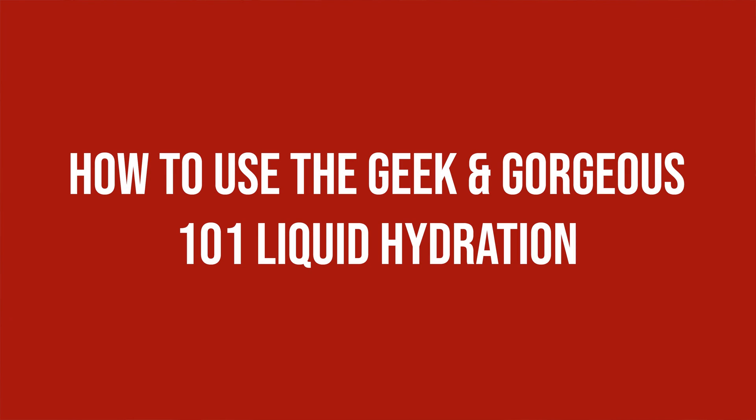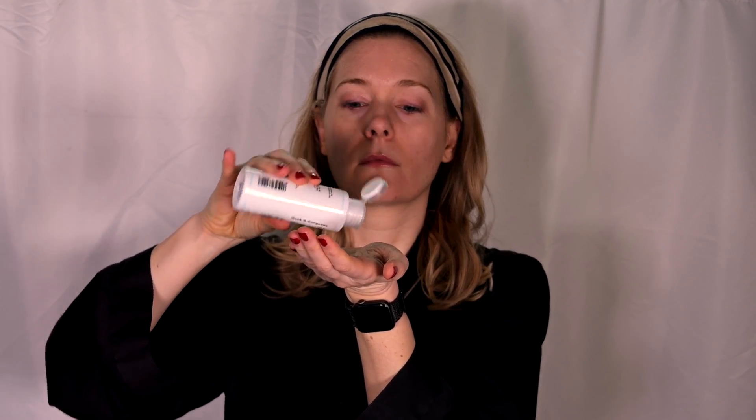Like I do with all my toners, I don't use a cotton pad, but pour some in the palm of my hand very, very carefully and pat it all over my face.